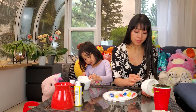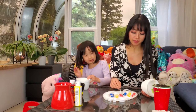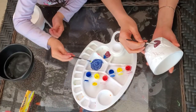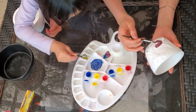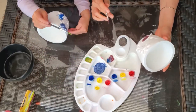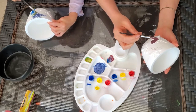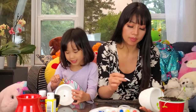Yeah! Mine turned green. I made green and blue. How do you make green? You make green with blue and yellow. I'm going to make the other one. It's like rainbow wings — different colors. I made the other ones.